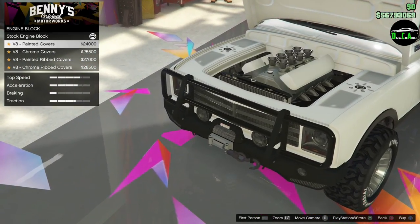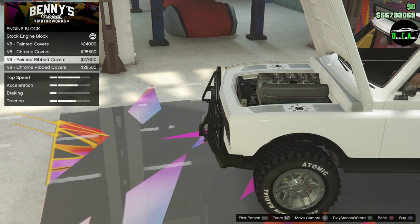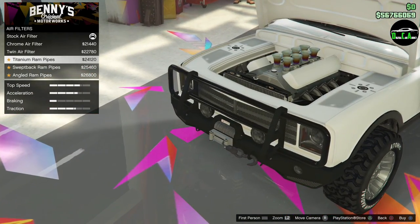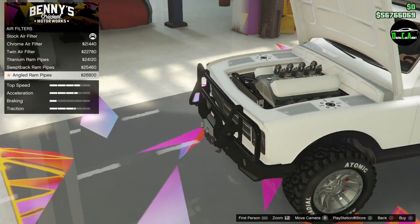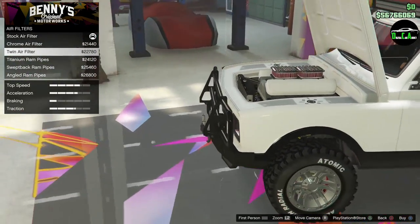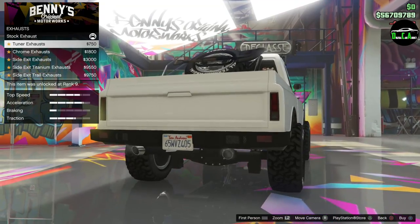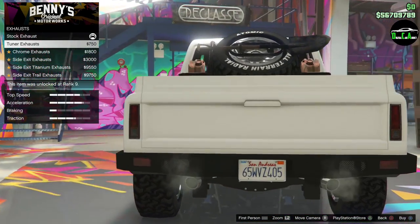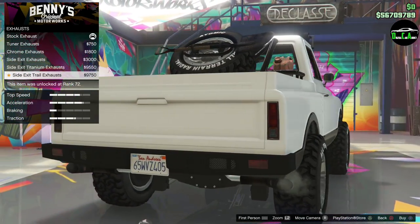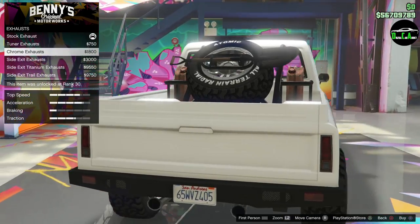Engine block — V8 painted covers, chrome, painted ribbed covers, chrome. We'll do painted ribbed covers. Air filters — chrome, twin titanium ram, swept and then angled. I think the twin air filters will do that. Engine tune. Exhaust — stock, tuner, chrome, side exit exhaust. I like the chrome exhaust. That's a nice one. Chrome.